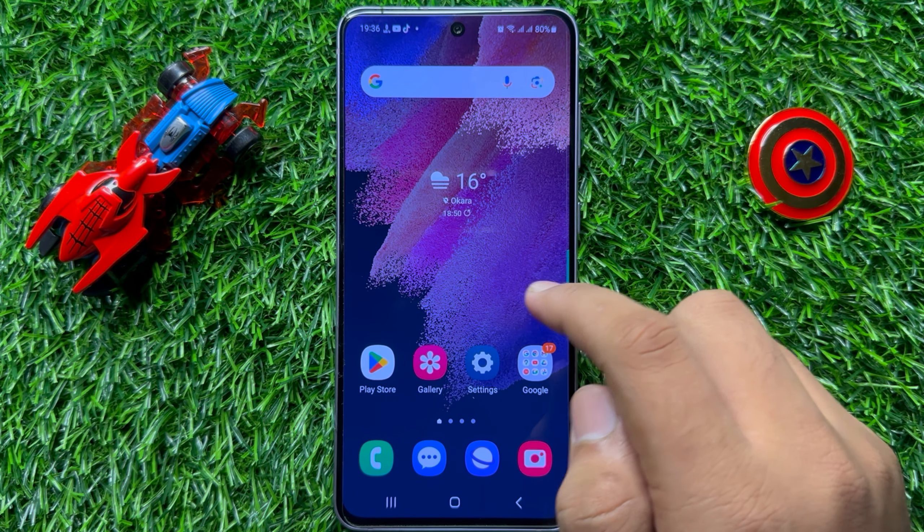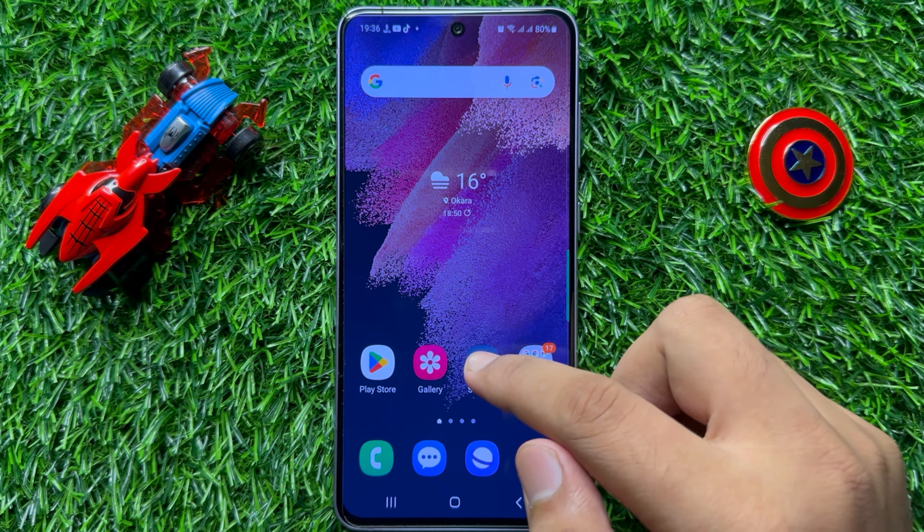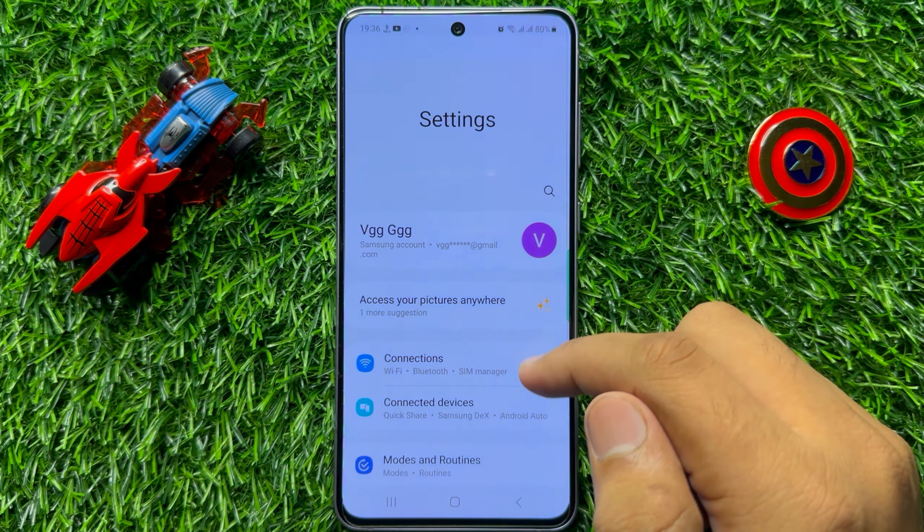Hello everyone. In this video I will show you how to test the microphone in Samsung Galaxy S23 FE.